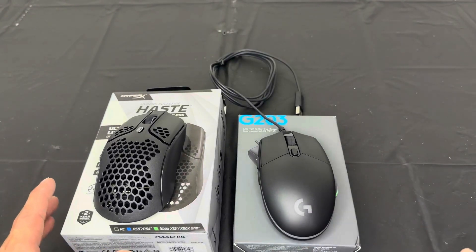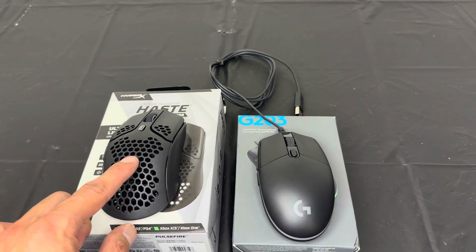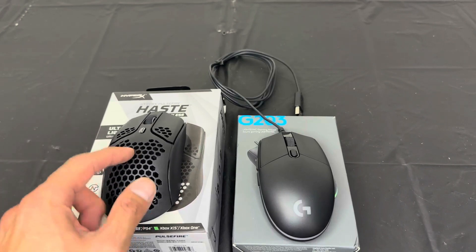Overall I like them both, but if I had to choose — because of versatility and how versatile it is — the HyperX Haste is the one that I would choose.